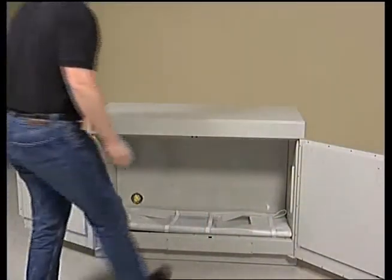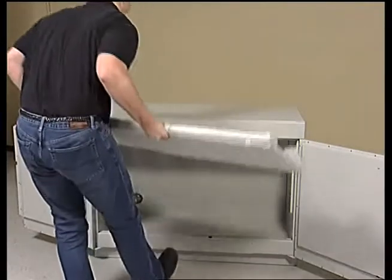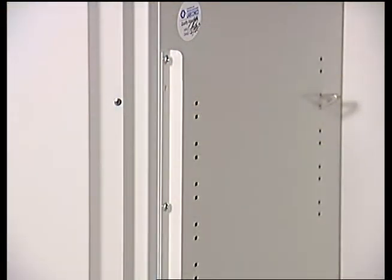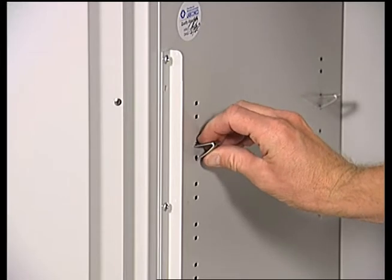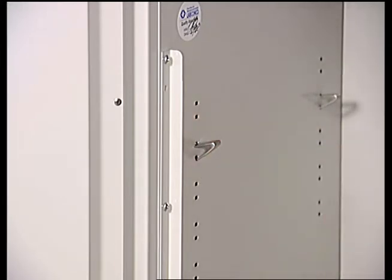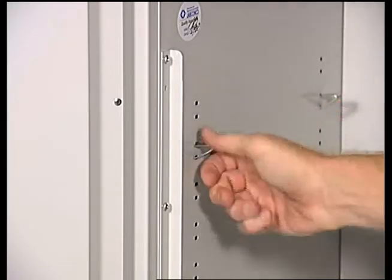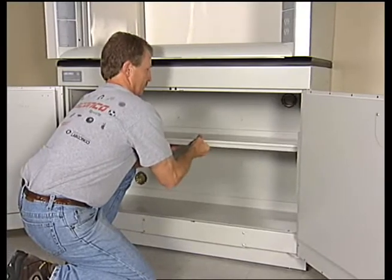Your solvent storage cabinet comes with one adjustable shelf. Locate the four shelf brackets included with the cabinet's leveling feet and place one bracket in each of four matching shelf positions located on the interior walls of the cabinet. Make sure that the shelf brackets are located at the same height to ensure that the shelf will be level. To install, simply squeeze the shelf bracket with pliers and place in the shelf positions of your cabinet. Lift the shelf over the brackets and lower into position.